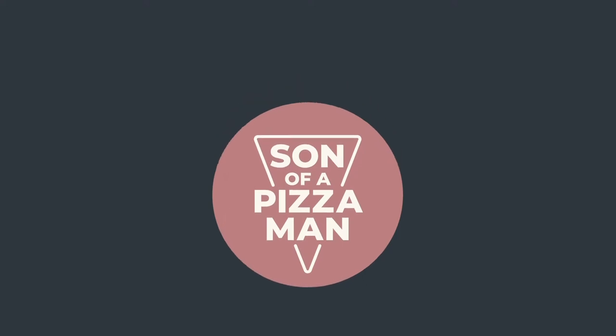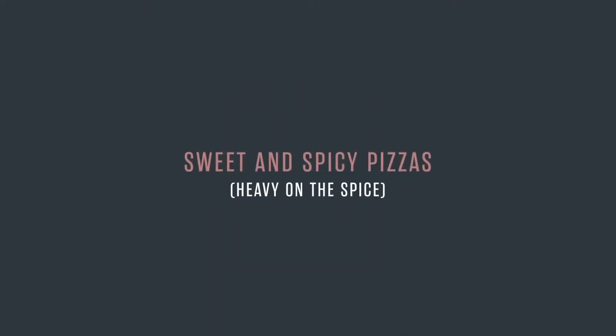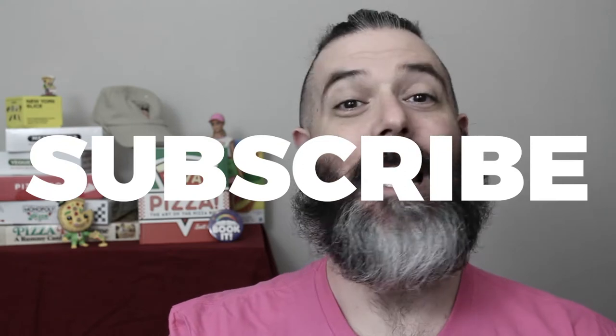Welcome to Son of a Pizza Man. My name is Enzo and today we are making sweet and spicy pizzas in honor of Valentine's Day. Before we get started though, please remember to hit that subscribe button and click on the notification bell so you're notified when I upload new videos.